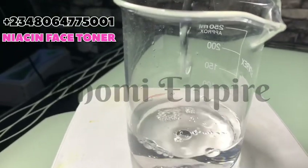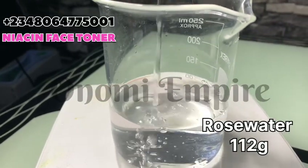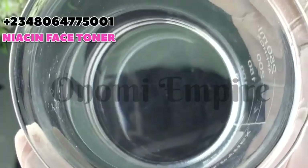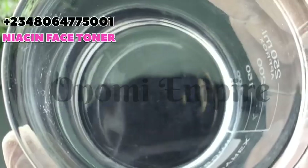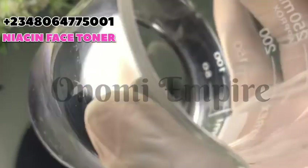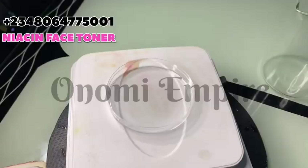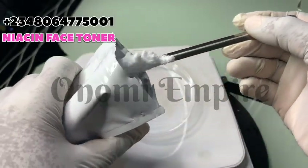Our first ingredient is rose water. It has anti-inflammatory, anti-aging, antimicrobial, and antibacterial properties — it reduces redness and hydrates the skin. You can use any extract or hydrosol of your choice for this formulation, but I'm working with rose water. After measuring the rose water, let's move on to the second ingredient.